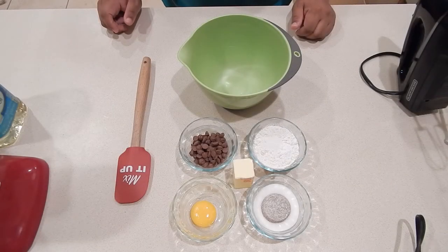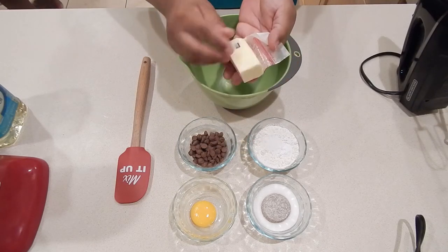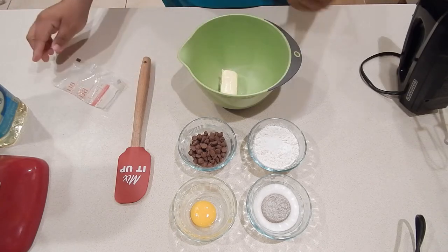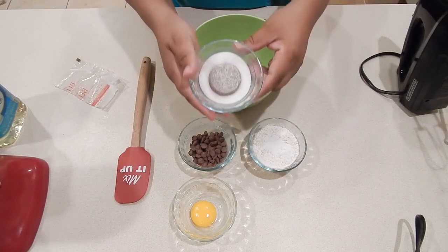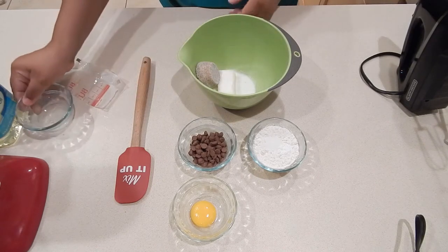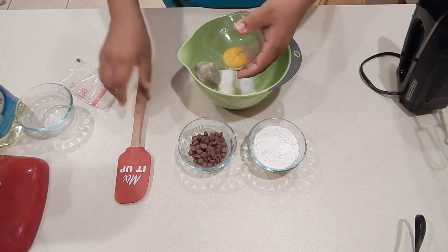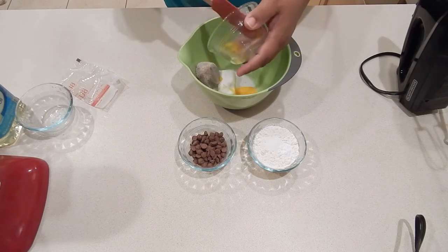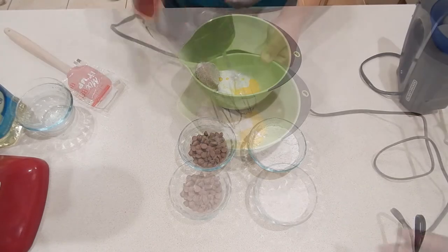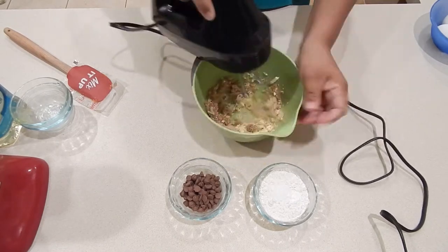First we're going to start out with the cookie layer. I have a half stick of room-temperature butter. I'm going to add that to my bowl, and to that I'm going to add in a combination of sugars — white sugar and dark brown sugar, but you can use light brown sugar if you would like. I'm also going to add in an egg yolk; you don't need the entire egg so you'll need to separate the yolk from the white. After I get that added in, I'm going to get this mixed together with my hand mixer, making sure everything is nice and well incorporated.